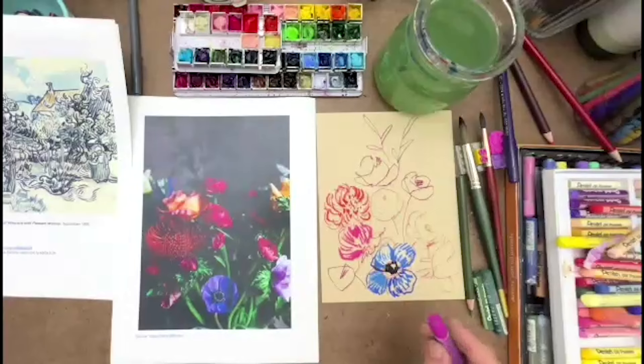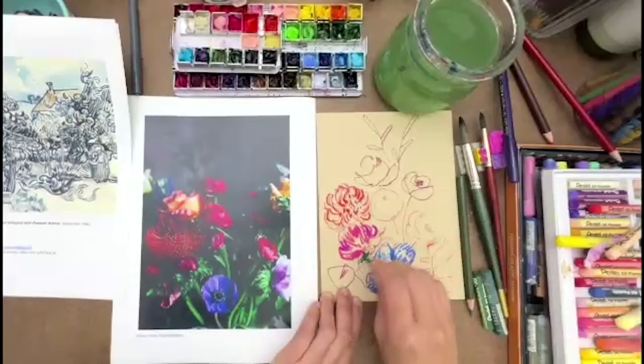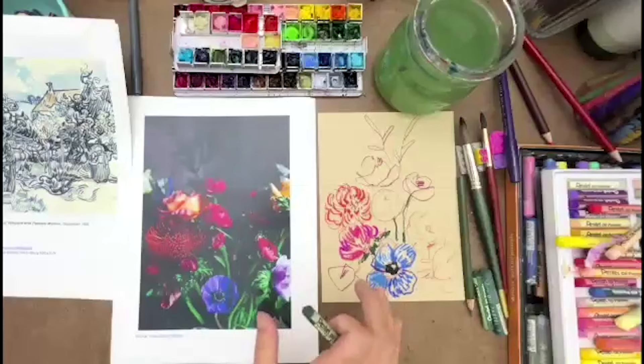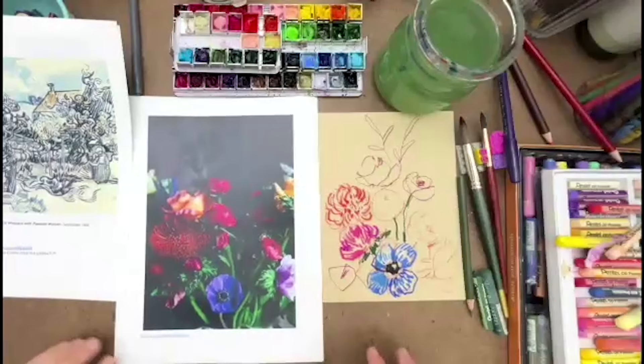It's 6:59 — time is flying by, we're having too much fun. I'm going to finish this one flower. So for homework, if you choose to do it, would be to do the same thing we're doing now — do the flowers inspired by Van Gogh in this style of broken lines. Maybe use markers, maybe use whatever you have to do this kind of work.